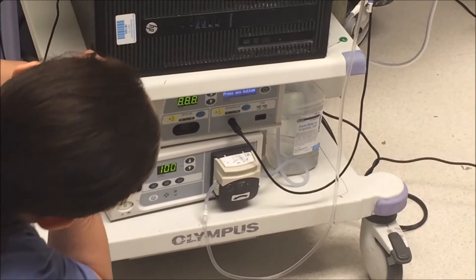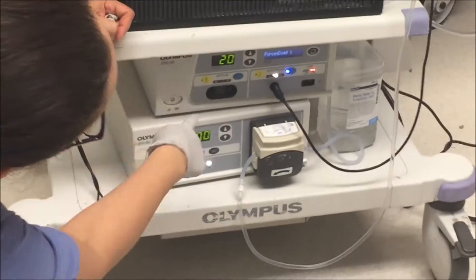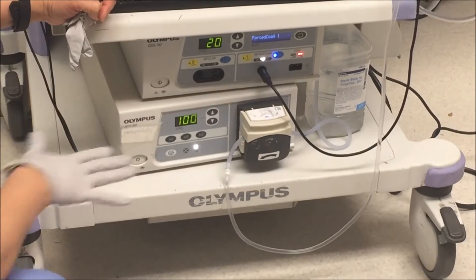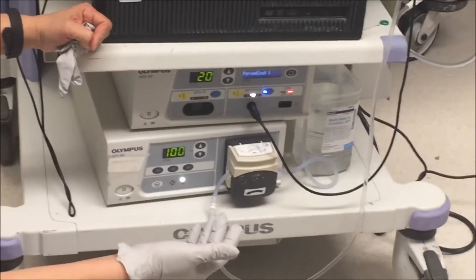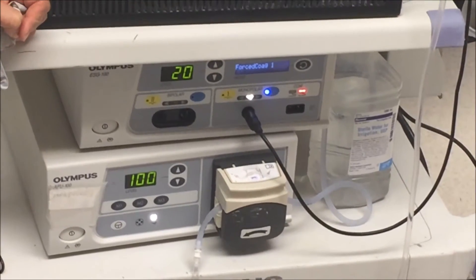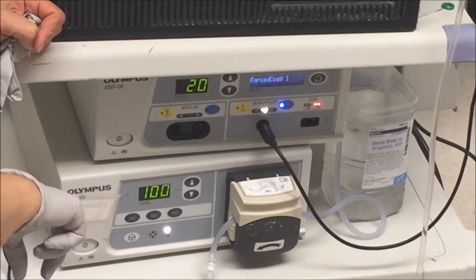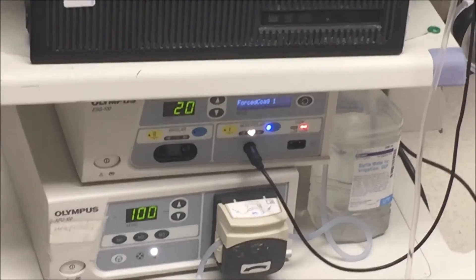It's telling you to press any button, and now you're going to see that it comes to 20 — Forced Coat. That's the regular, the basic for doing snares. At one point you may use the Coat, which is a different device. We're going to change the settings when we go over how to use it.